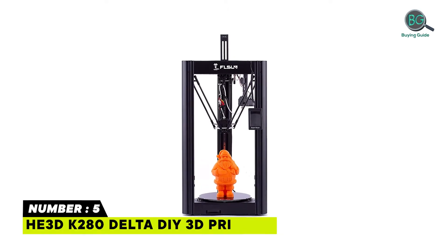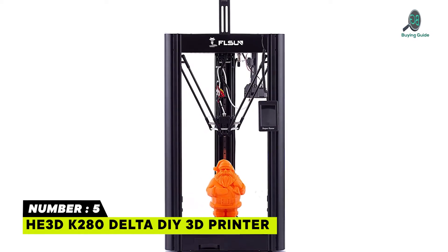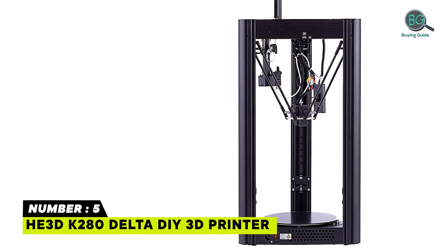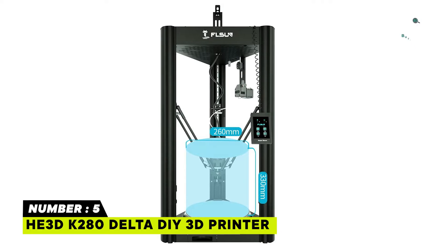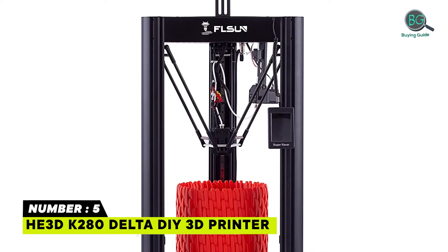Number 5: He 3D K280 Delta DIY 3D Printer. Pretty large printing size — 280 by 600 millimeters — you won't lose the chance to print your favorite big model; more printing models will wait for you. High quality 24V power supply that supplies enough power to this printer. The heating bed can be heated to 110 degrees quickly.